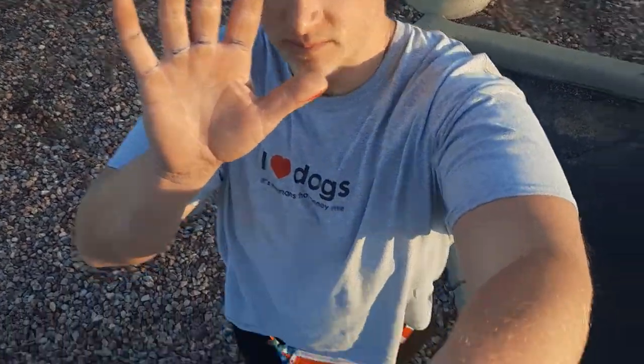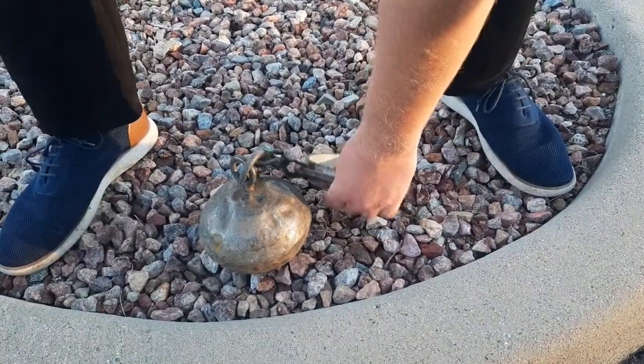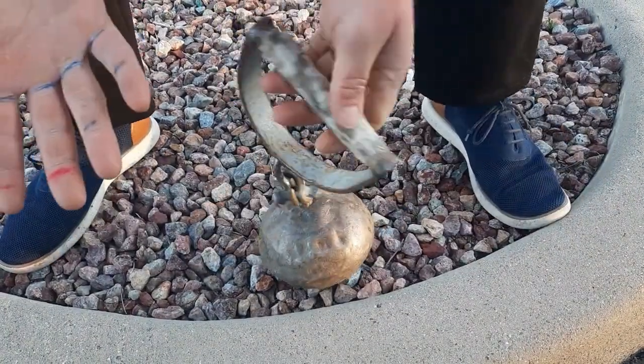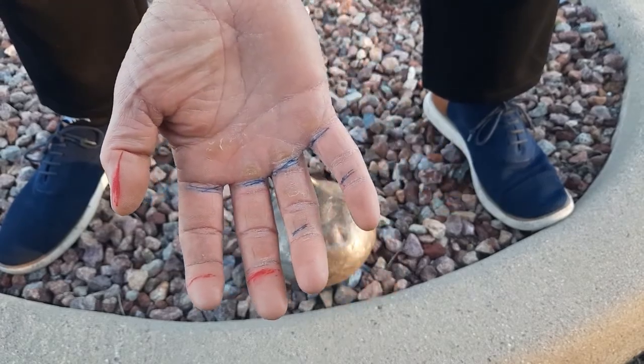Hello, you absolute legends! Let's talk about hook gripping a heavyweight. This can be used on the highland games implements or barbells. I have some colored marks on my hand to try to note contact points that I want to make.